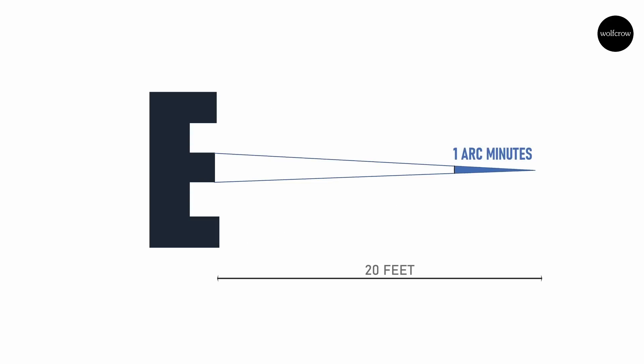If you study basic geometry, you will have heard of degrees for angles, but not arc minutes. One degree is 60 arc minutes. We use arc minutes for angles that are too small in degrees. The letter E has 5 lines — 3 black and 2 white. If a person with 20-20 vision subtends an angle of 5 arc minutes, each line will be equal to 1 arc minute. So, according to your traffic department, 20-20 vision means your eye has a resolution of 1 arc minute.